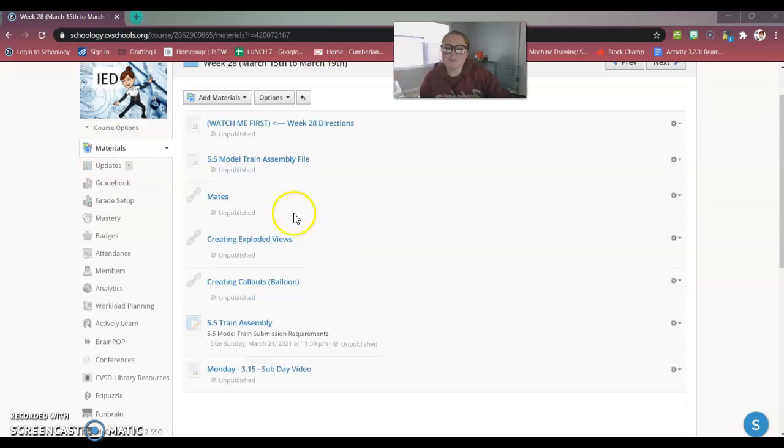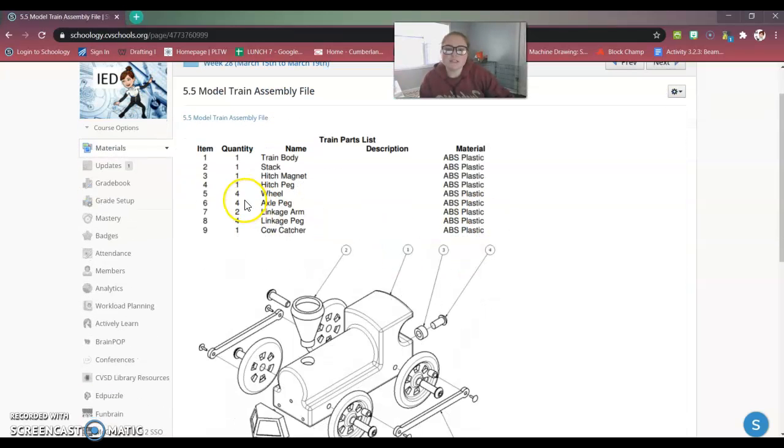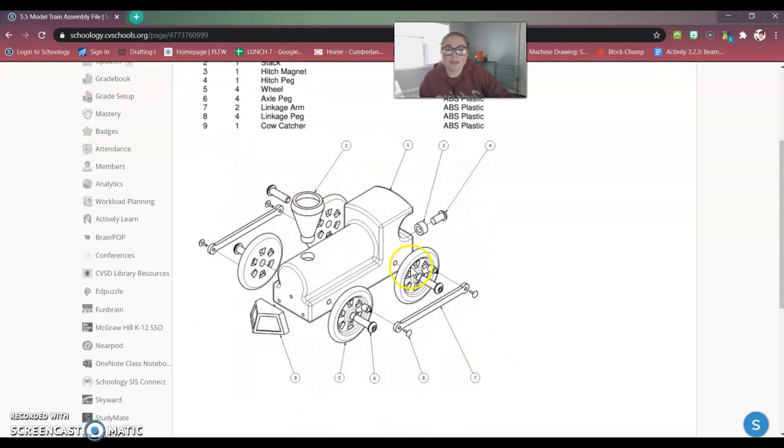What I want to go over is what we have on here. The first thing is the model train assembly file. If you click on this, it's going to give you the parts, the quantities, and show you where they get attached, first and foremost.